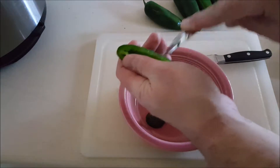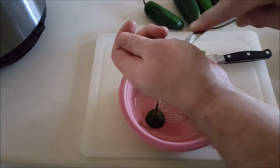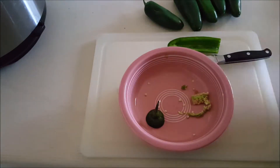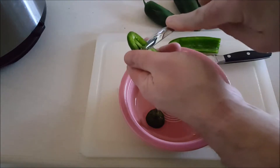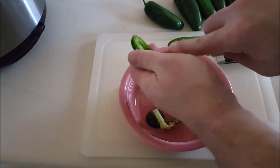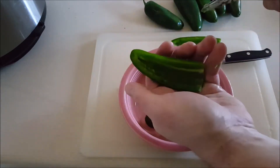If you do not like stuff that's spicy, spend a little time and scrape out the membranes. That's the hot part. A lot of people say it's the seeds — it's not, it's the membranes. Once you get those membranes out, it's not hot.